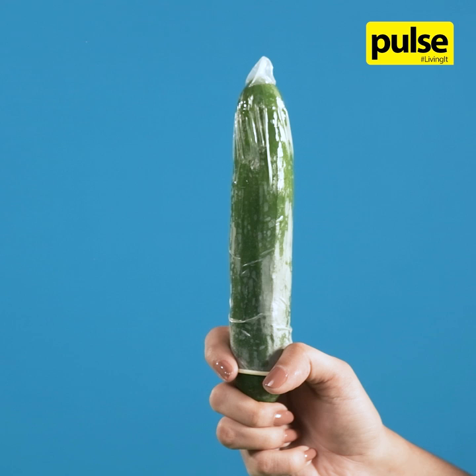Carefully take off the condom. Throw the condom into the garbage. Do not flush it down the toilet.